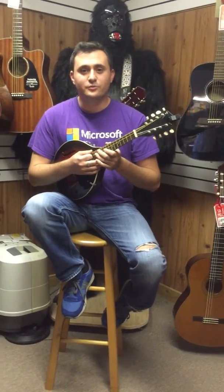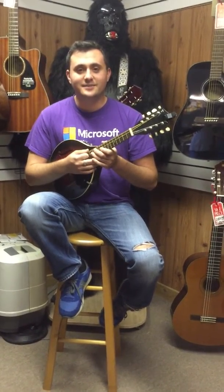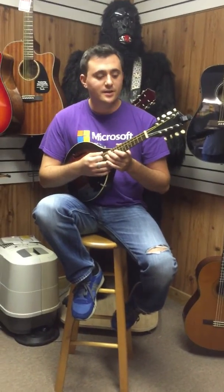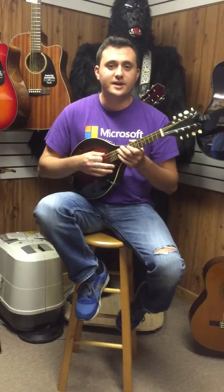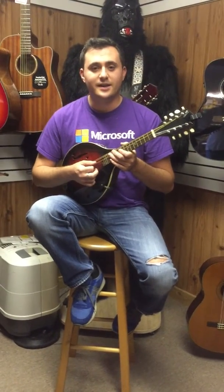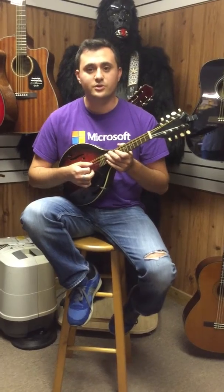Hi, this is Holden Stevens, the newest member of Greenfield Music Center. This Saturday I just played the Opry in Nashville, Tennessee — it's my first time. Today I'm going to show you guys some stuff on mandolin, a couple endings you can do for some songs, and the tune we're going to work with is Old Joe Clark.